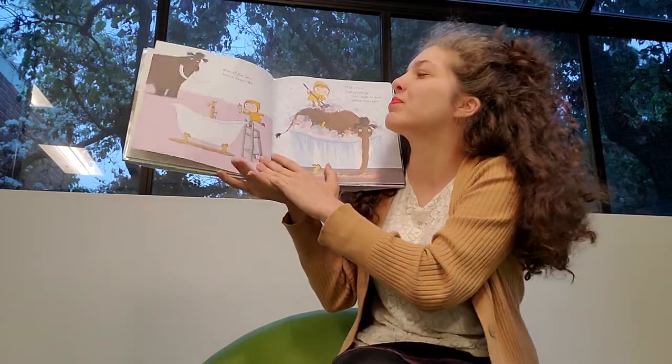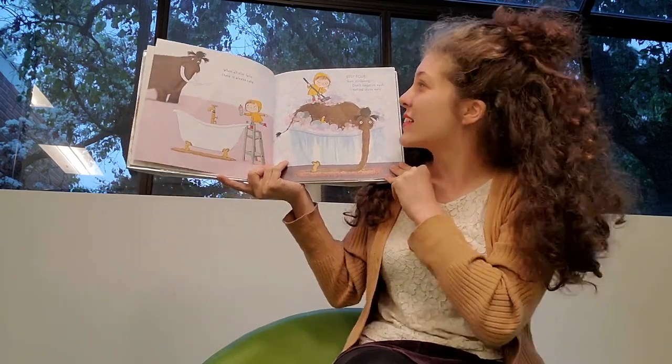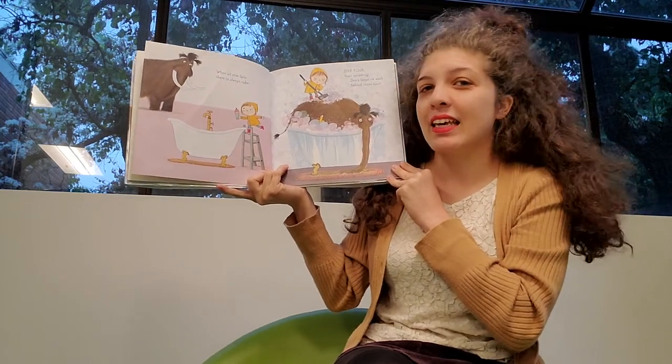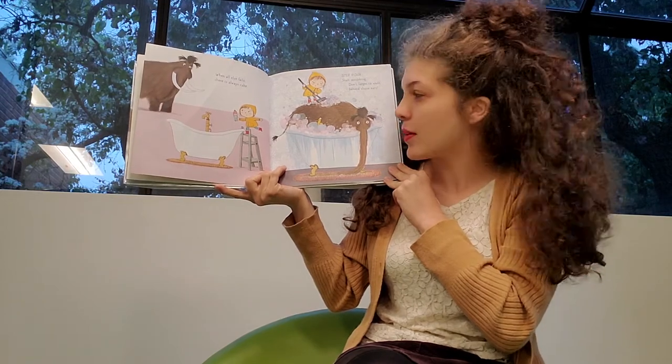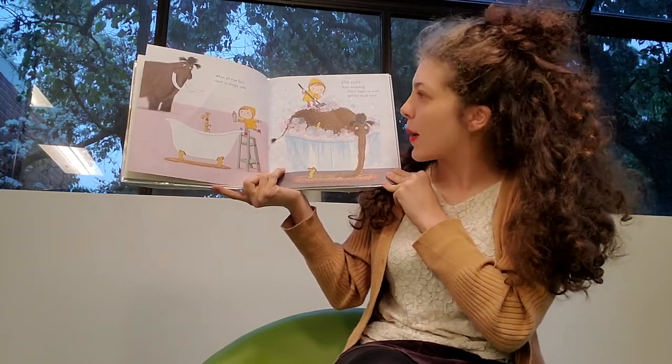See what happens. When all else fails, there is always cake. Nothing like a piece of cake to get you somewhere, huh? Step four: Start scrubbing. Don't forget to wash behind those ears.